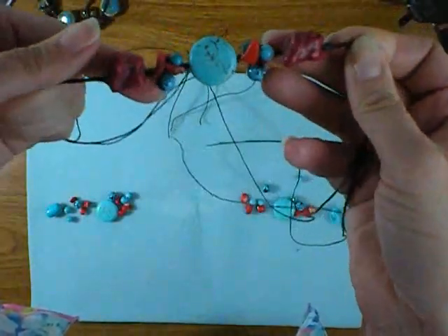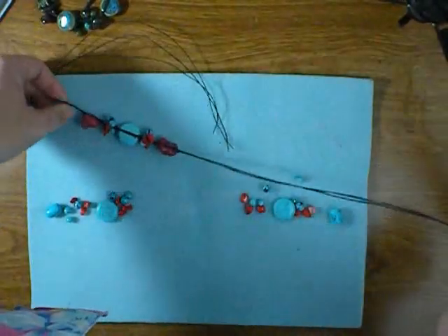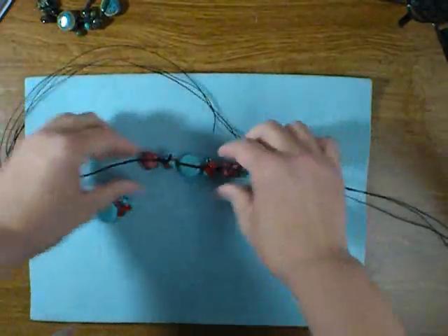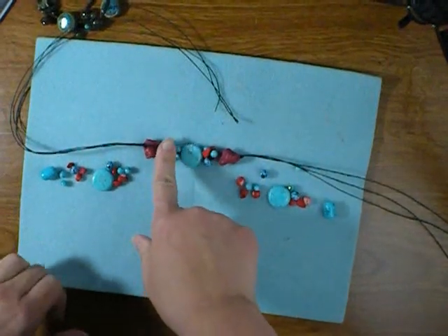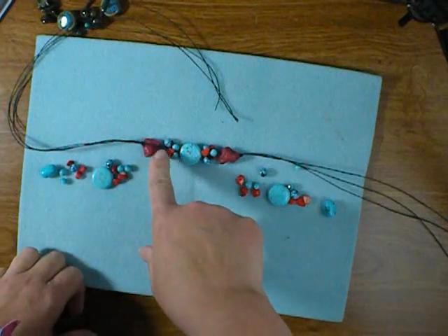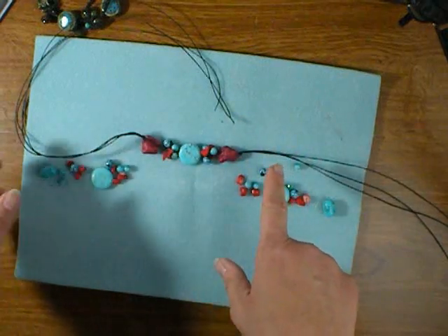That's starting to look really cool. Now we repeat the clusters. The way the pattern goes, it's simply focal beads alternating with clusters of smaller beads, with a knot using all three strands in between each one. That's all the pattern is.